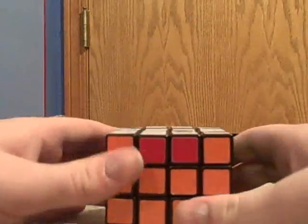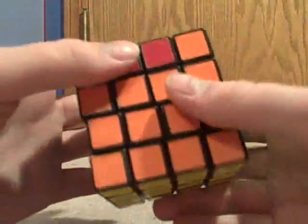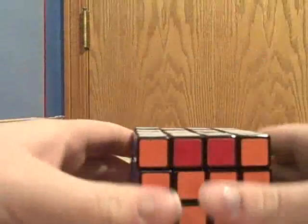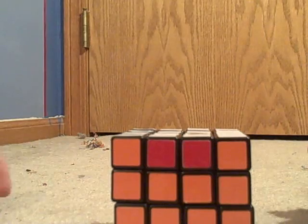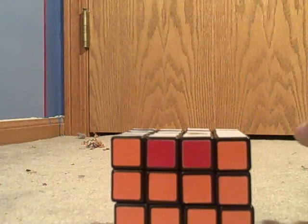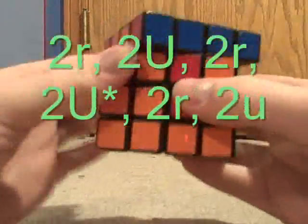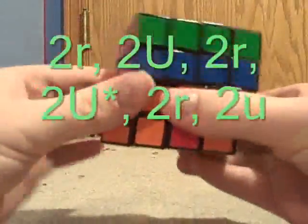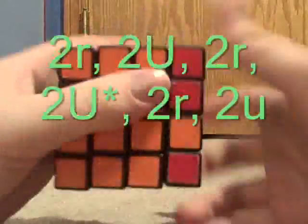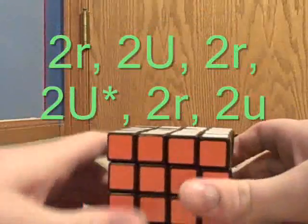Here we have a parity case where two edges are flipped across from each other. To fix this parity error, we use a much shorter algorithm: two little R, two U, two little R, two U-star, two little R, two little U. And that should solve it.